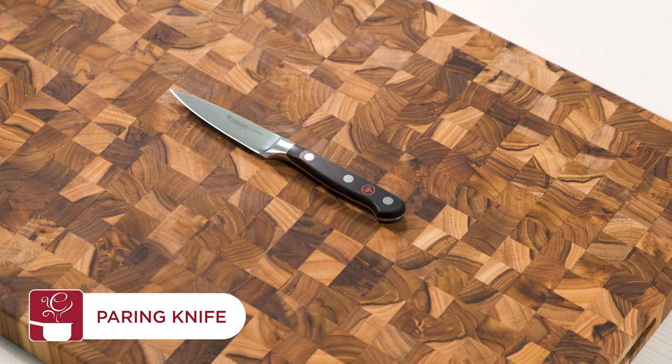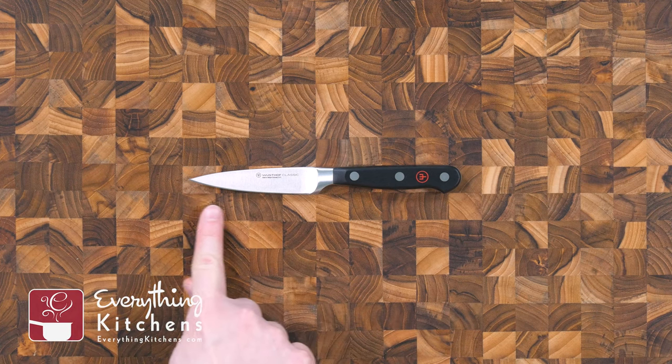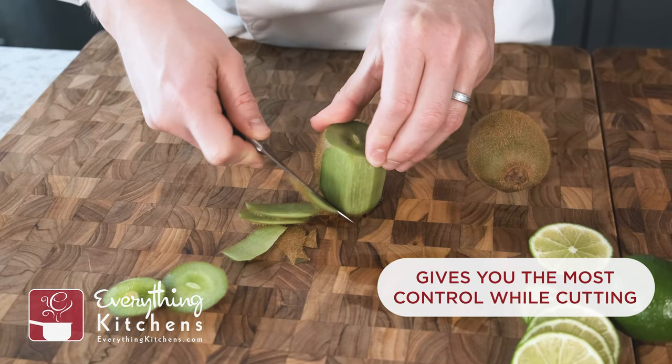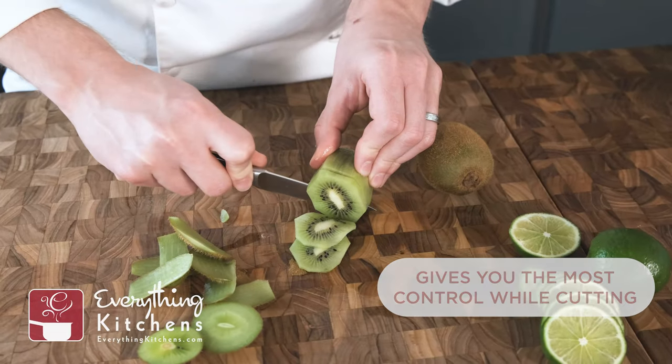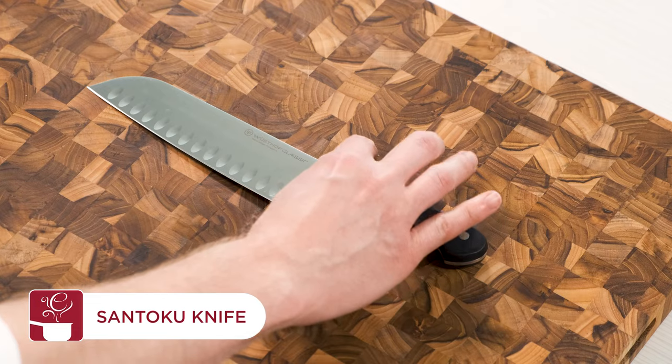The paring knife is your best choice for any task that requires precision. Paring knives are smaller than other knives, with a short straight blade that gives you the most control, making them perfect for trimming meat and slicing small fruits and vegetables.